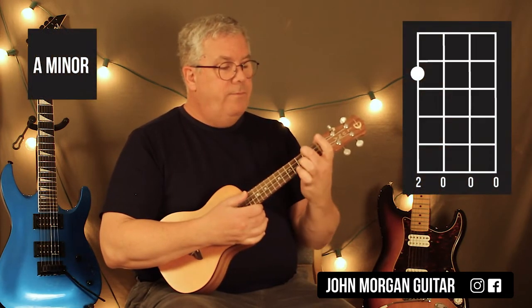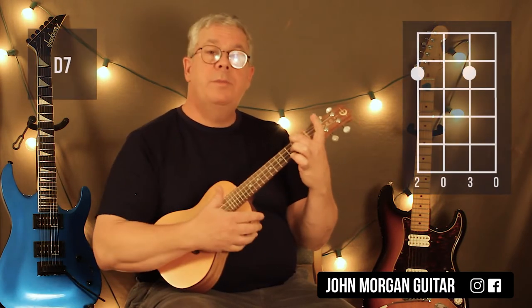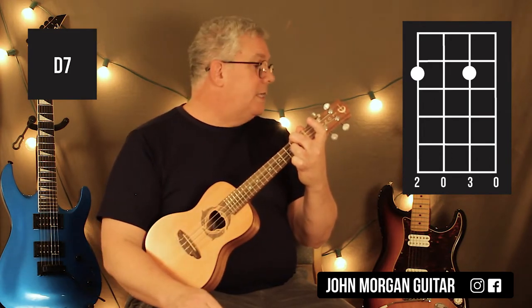A minor is 4th string, 2nd fret. You're going to need a D7 — it comes from the A minor so just leave that finger down: 4th string, 2nd fret, add the 2nd string, 2nd fret. That's a D7 chord.